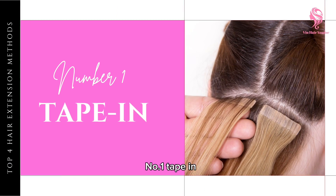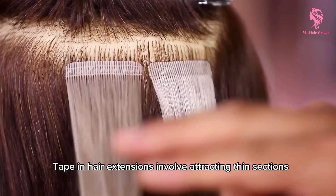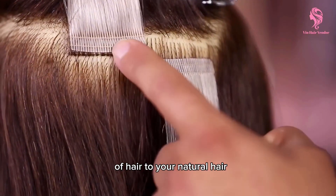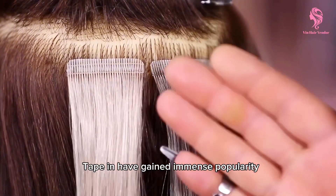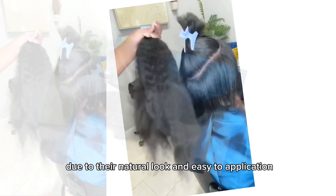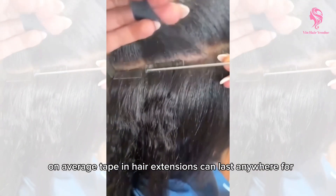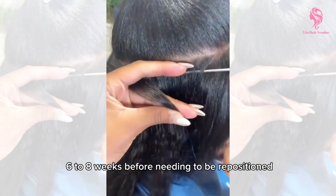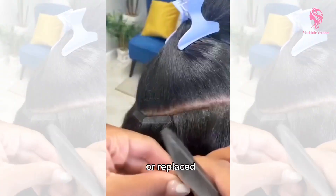Number one: tape in. Tape in hair extensions involve attaching thin sections of hair to your natural hair using double-sided tape. Tape in hair have gained immense popularity due to their natural look and easy application. On average, tape in hair extensions can last anywhere from 6 to 8 weeks before needing to be repositioned or replaced.